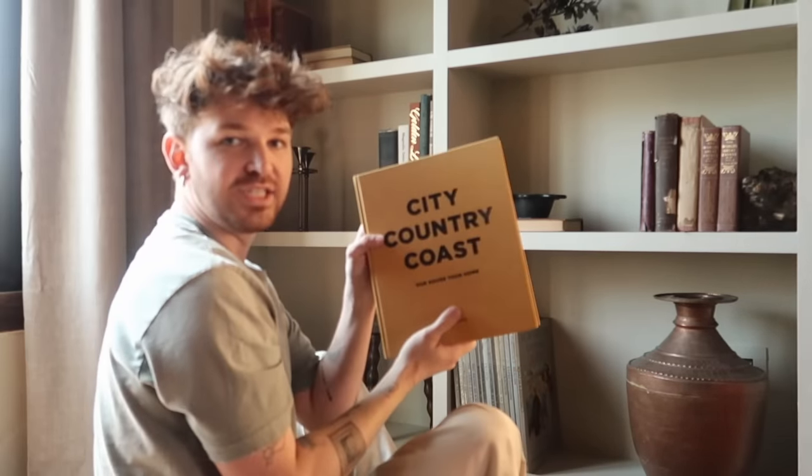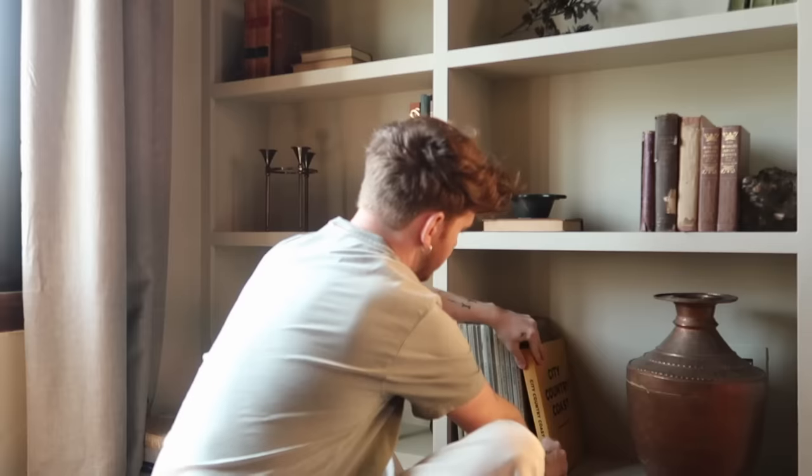I thought because they have some other yellow tones like the brass from the lights that this Soho Home book would be really pretty — it's kind of right there, adding a bit of yellow.